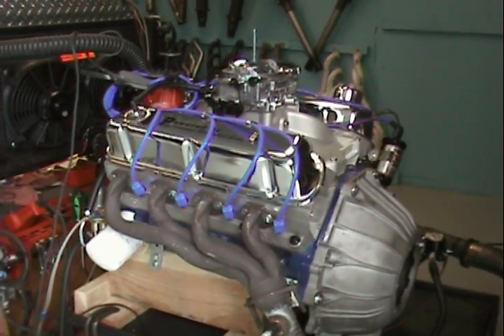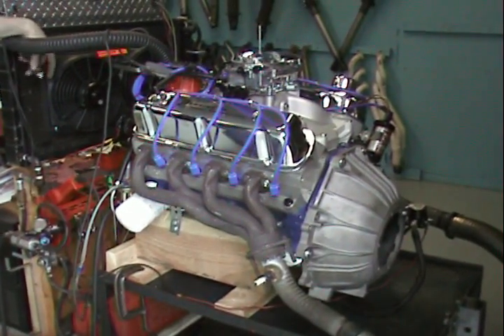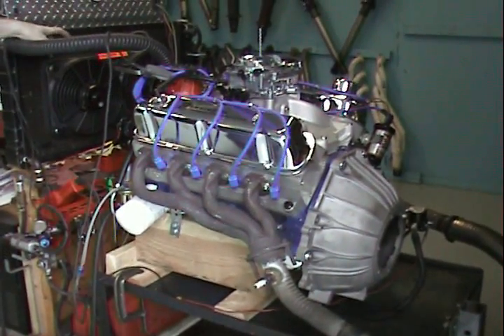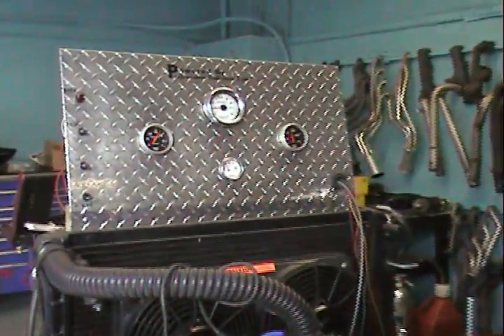Enough of me talking — we're going to let the motor do the talking. For a little 380 horsepower, it's real too. This motor screams. Perfect for anybody with a muscle car. Pretty nice size cam in it.